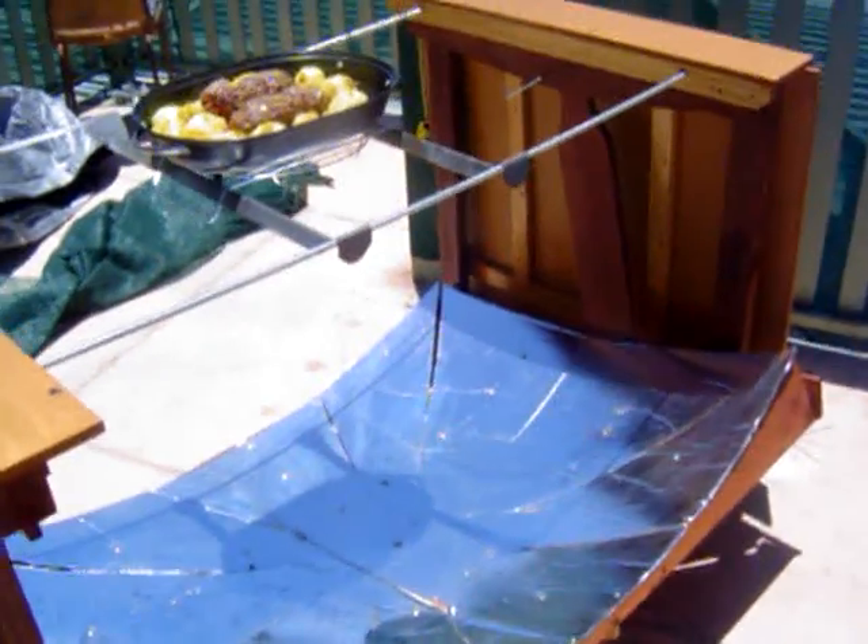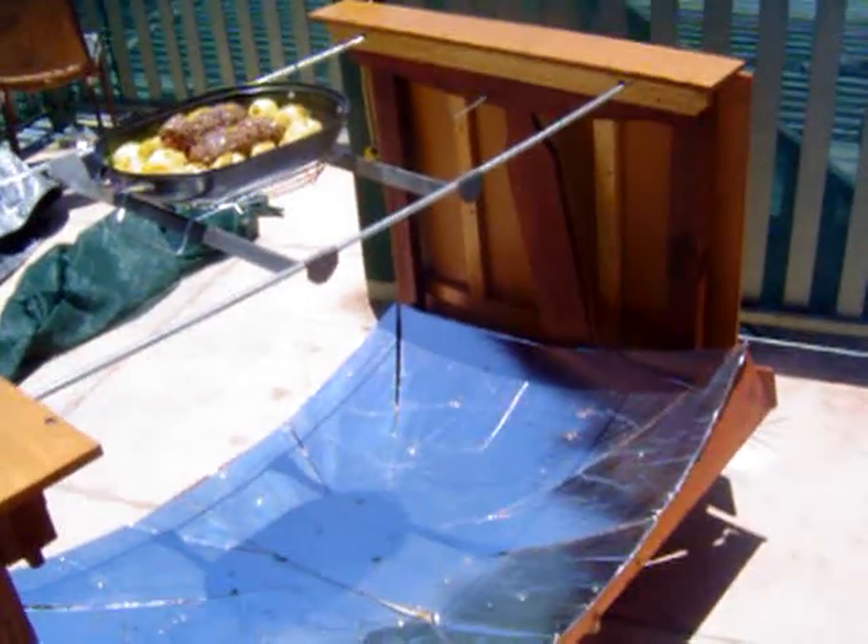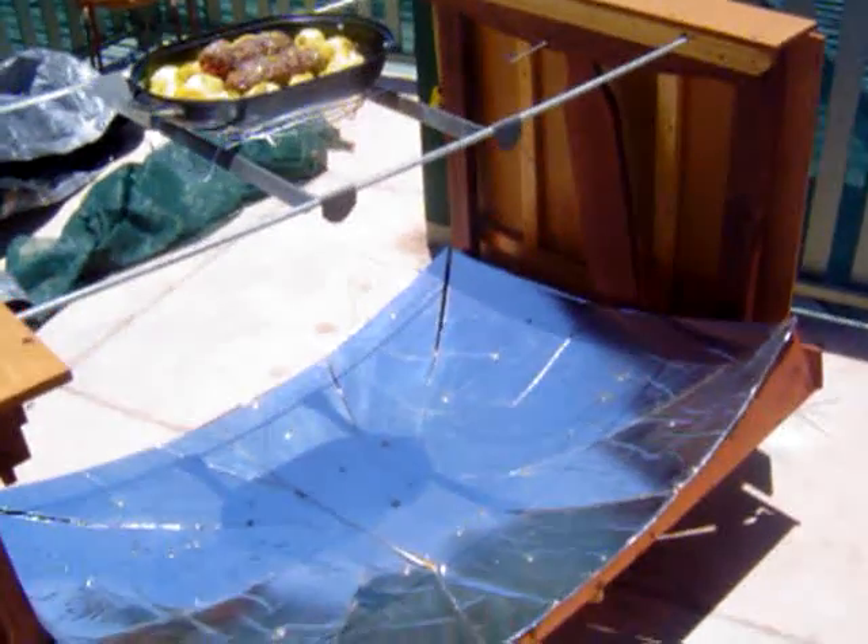The higher the angle of your reflector, the harder that is to do without creating a very broad ellipsoid on the bottom of your pan. So the more focused at the lower levels, the easier it is to cook earlier in the day or to cook at higher latitudes. So that's why we used a curved reflector.